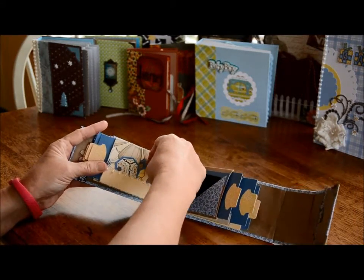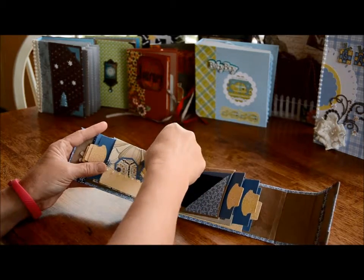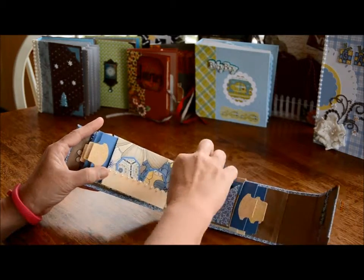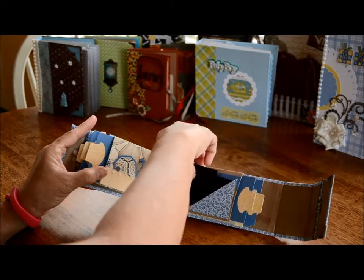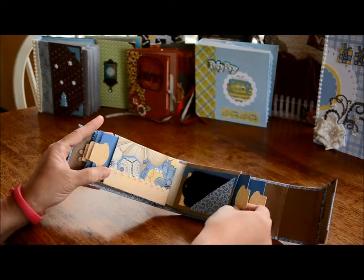Over here are two little tiny tags for pictures, or you could put a bigger picture behind there, and then this comes out. These are tags that come out for pictures, and this comes out for pictures.